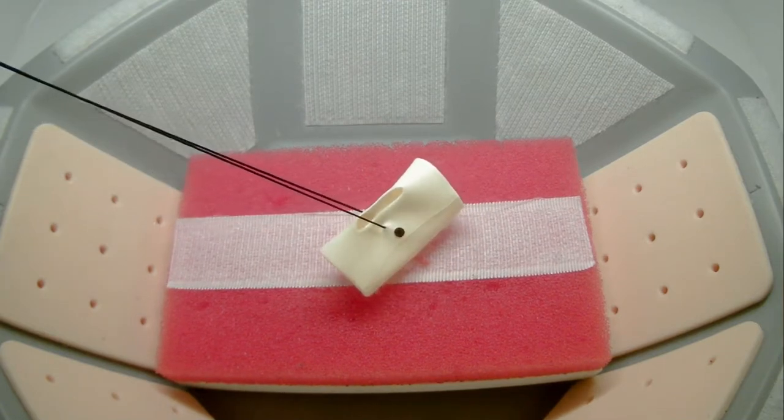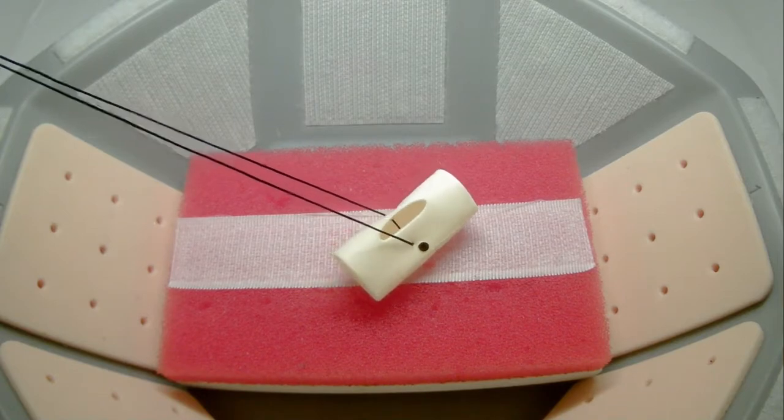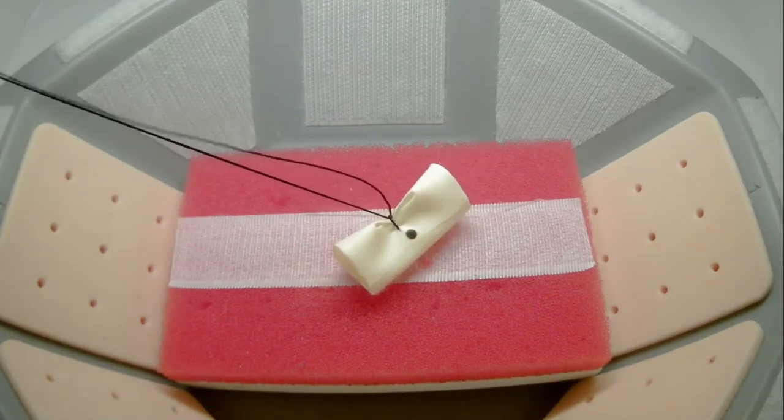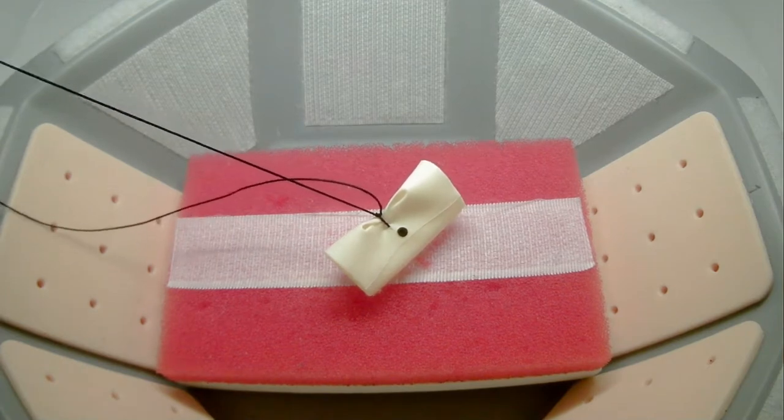You will begin your extracorporeal knot tying with a single throw, which you will push down into the lap trainer utilizing your knot pusher. You will continue this two more times until you have achieved three knots.